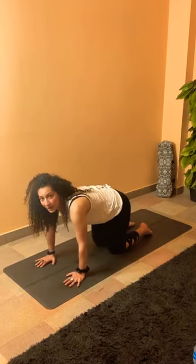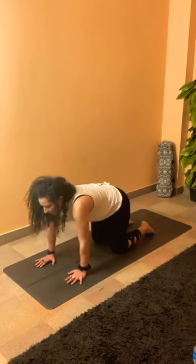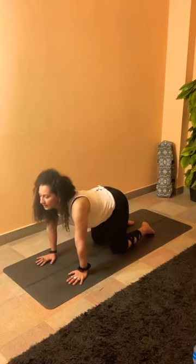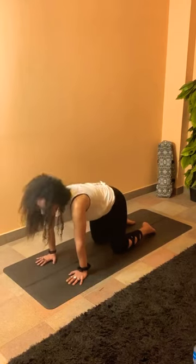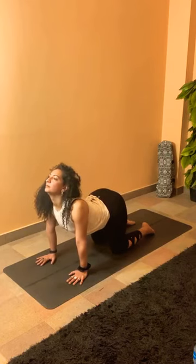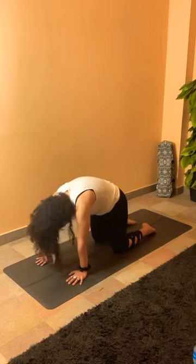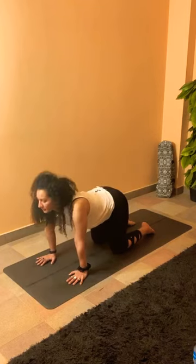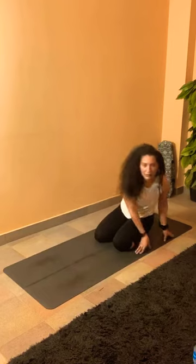Three rounds of cat-cow breathing — sending the knees hip-width. Inhale to look up, feel it in your spine, arch your back. Exhale to round into cat, look at your pelvis. Two more — inhale, look up. Exhale, round your spine. Last one — inhale. Exhale to round. Coming back to flat back, sit back on your heels, bringing the legs forward.